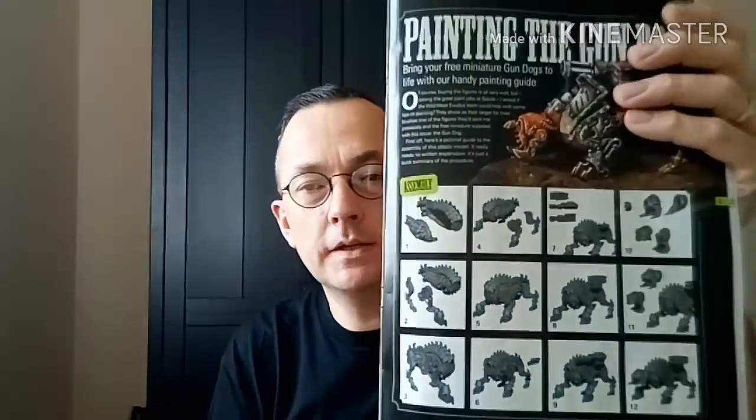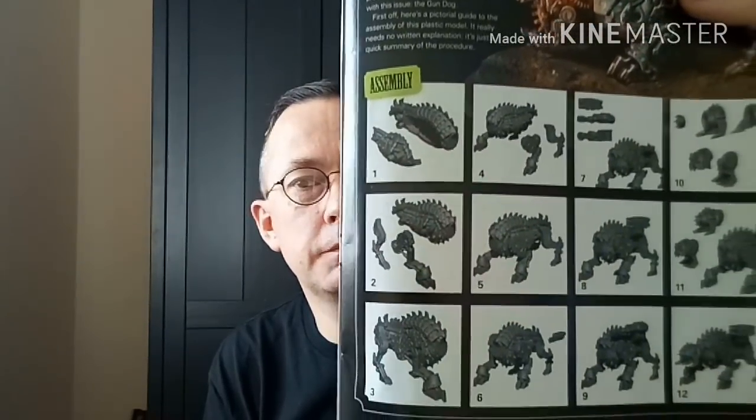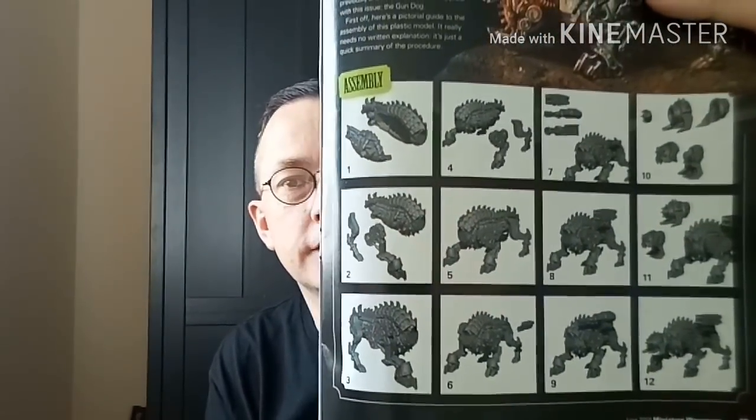And I'll just flick through to the assembly guide. Not the best assembly guide, as you can probably see. That's the assembly guide. So, not the best. I followed it anyway. The two gundogs you get - the bases are really nice bases. But the actual models were a little shite, really.